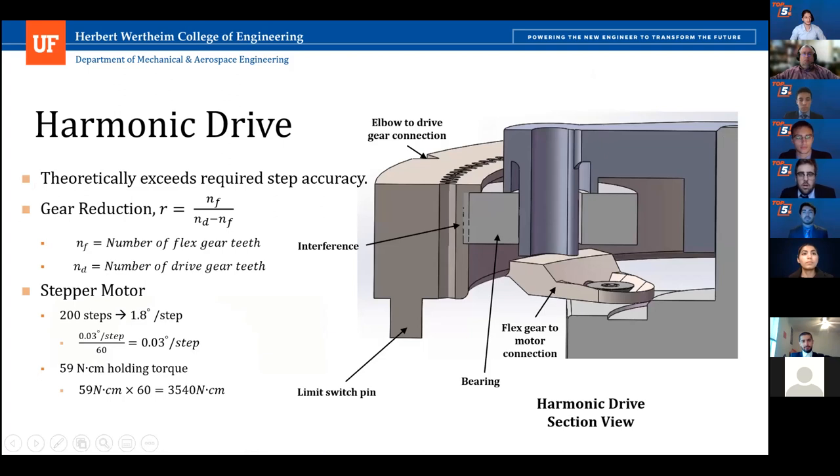Our harmonic drive has a gear reduction of 60, with the flex gear having 120 teeth and the drive gear having 122. This gear reduction allows high torque that can overcome wind speeds of 90 miles per hour. The higher gear reduction also allows high precision with a small error value of 0.03 degrees per step, which is important when utilizing many modules across an entire field. The drive gear has a pin that hits the limit switch to reverse rotation, and a notch for torque transmission between the drive gear and the elbow.